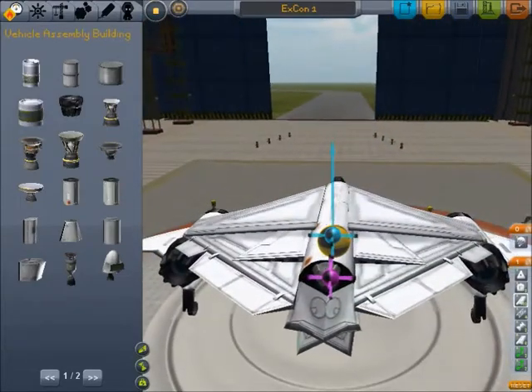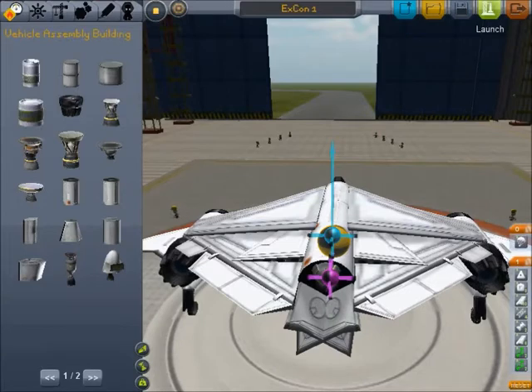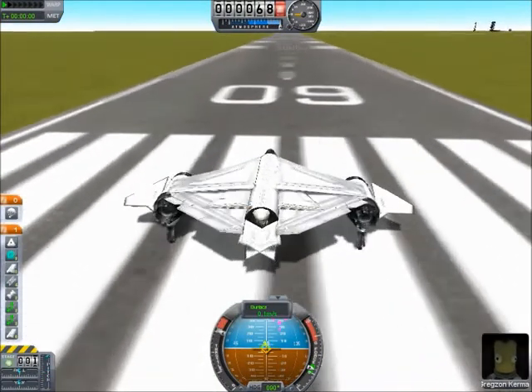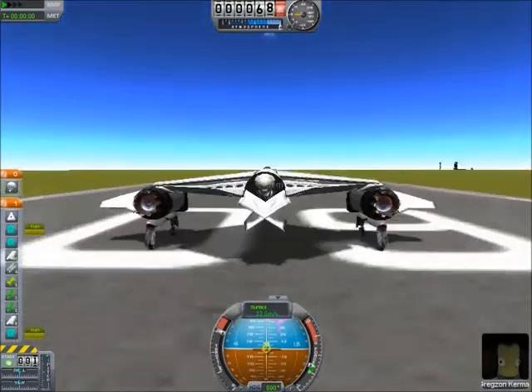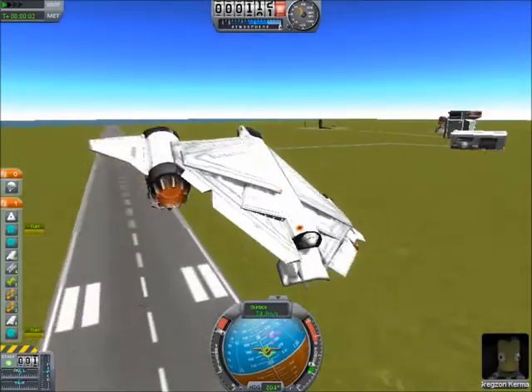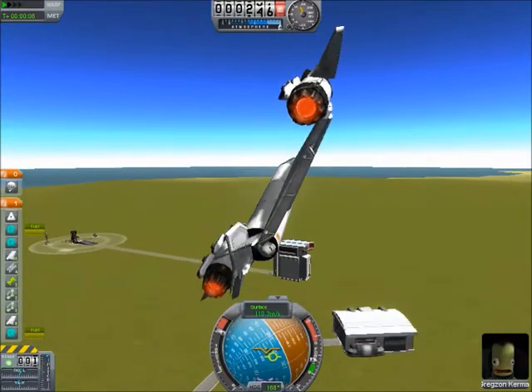Random hint if you didn't know: Control-Z to undo, Control-Y to redo. I knew about the undo — I did not know about the redo until just now. So here we have the flying wing, or whatever you want to call it. I called it the X-Con. Anyhow, we're getting ready to take off — it's going up, it goes up very quickly. The reason it has a parachute is because if you brake with this thing, it just has a tendency to nosedive into the ground.